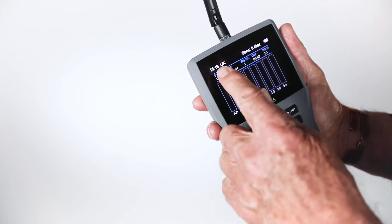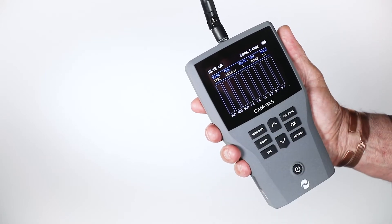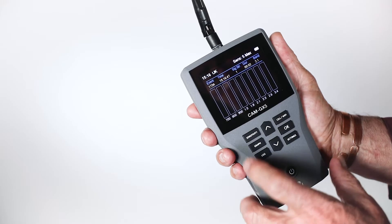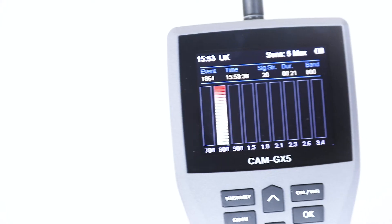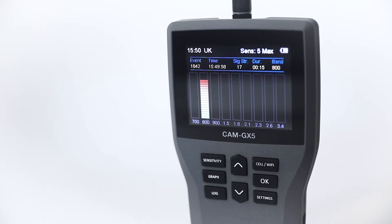Pay close attention to the top left-hand part of the screen. You can set the country of use and local time. In this case the country is England and the time is BST. Currently at the time of this film the channels in the UK are 700, 800, 900, 1.5, 1.8, 2.1, 2.3, 2.6, and 3.4 GHz.